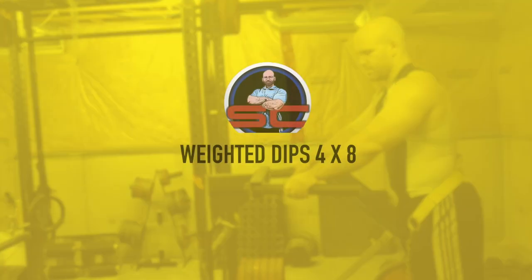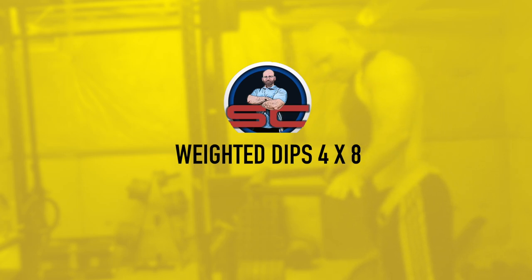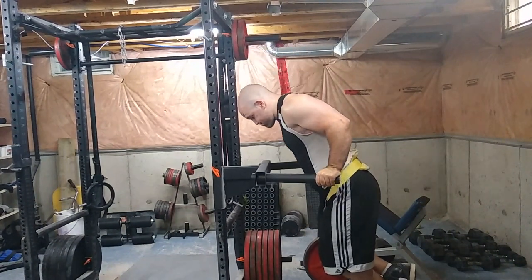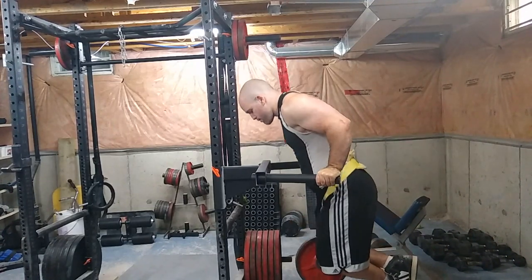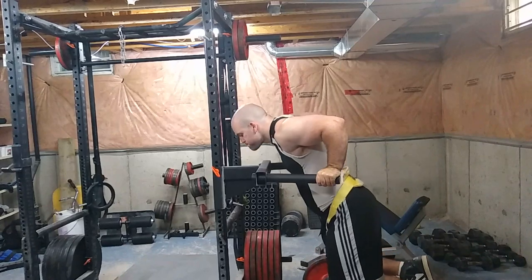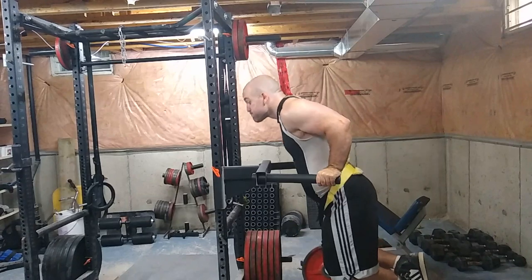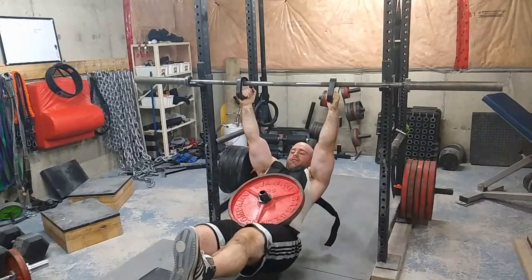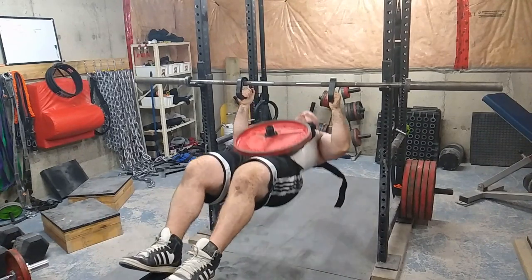I did the inverted rows with 25 pounds added, then bounced back and forth between that and weighted dips. I'm doing my weighted dips a bit differently — making sure my chest is open, so the tempo here is a bit slow, not on purpose but because I'm being more mindful. I do feel the muscles firing a lot more this way, so try them out if you want to add weighted dips to your programming or just want to change things up.